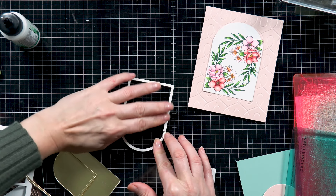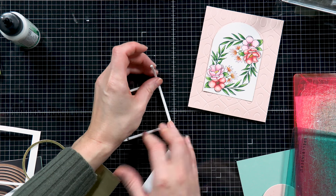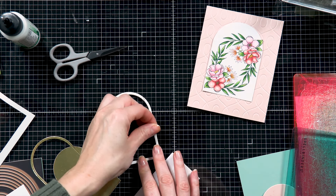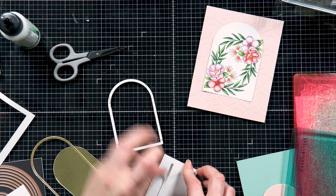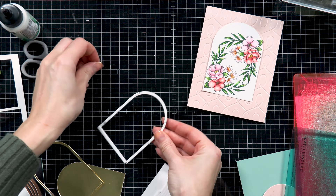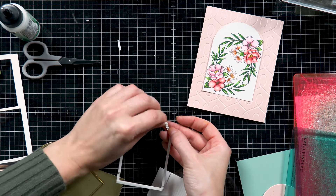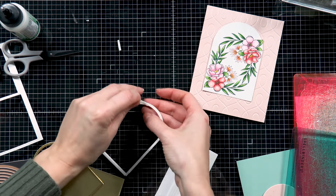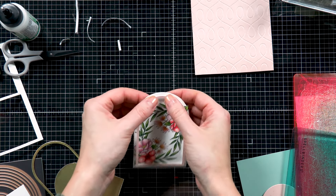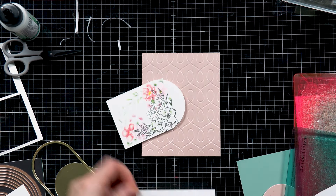These foam adhesive strips are by Simon Says Stamp. Spellbinders also has foam adhesive strips but they're a little bit wider, so they won't work here unless you cut them with scissors. I have these by Simon and they work perfectly fine. I'm just adding strips behind my die cut shape, being careful to make sure I don't have any adhesive showing from the outside of my frame. I'm also removing the backer and curving the adhesive as I add it to the top shape where there is a curve. With that done, I'm going to add this over my colored panel and this is going to frame everything nicely. I love to add frames like this — it really adds a nice, beautiful touch to an image. Next I'm using regular thickness foam adhesive squares and adding them from the back of my panel to pop it on top of my embossed background.